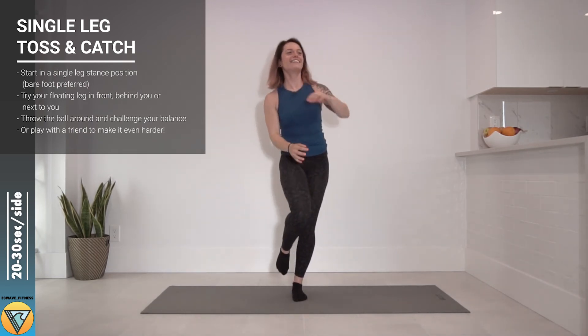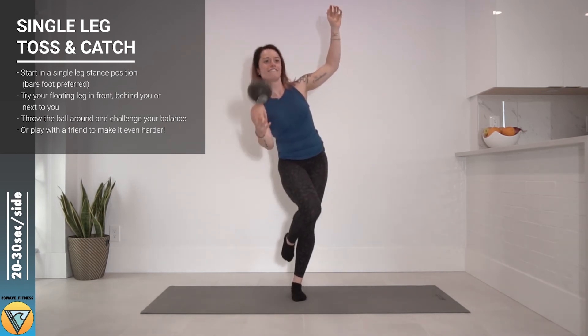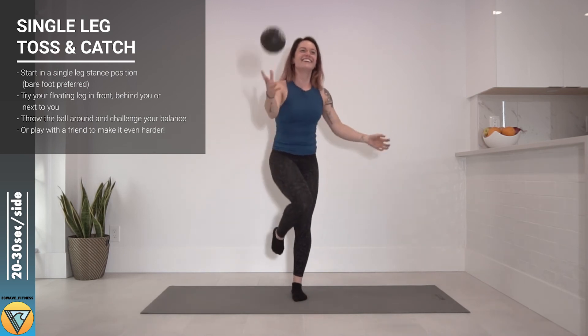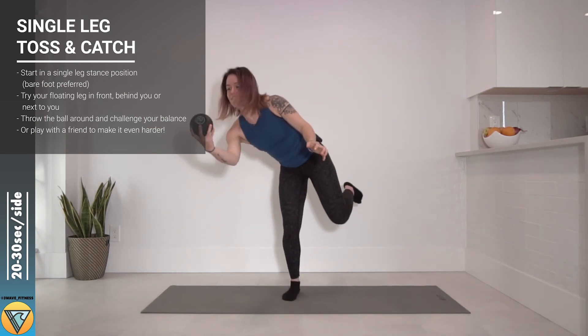Even better if you can do this on your paddle board and play catch with somebody — that's gonna look pretty impressive. If you have no other reason to do this exercise, that's the reason: to look awesome when you're paddle boarding.